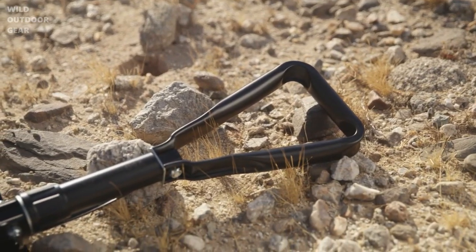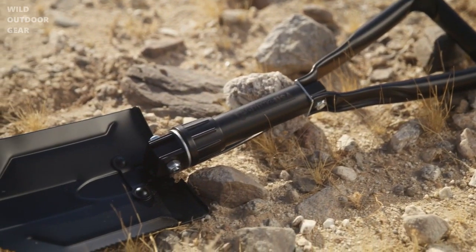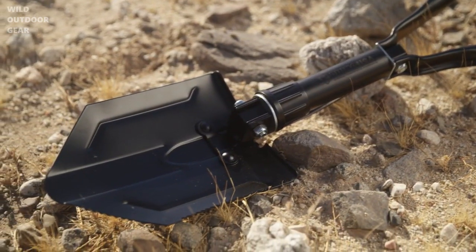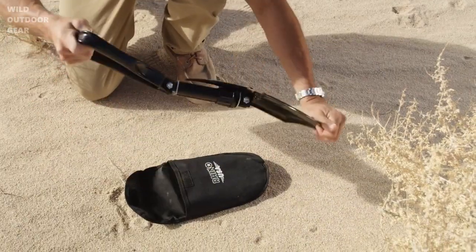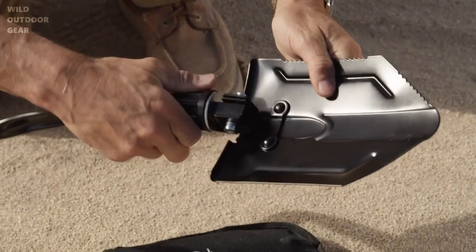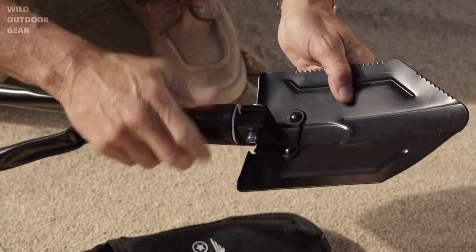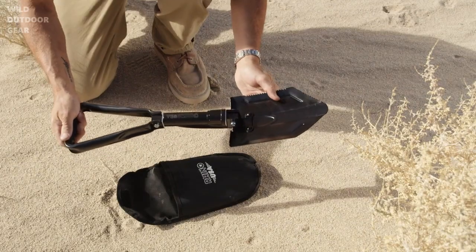This shovel gives you two feet of usable leverage to dig out of any situation, whether it be sand, rocks, or mud. To use, simply pull the shovel out of its carrying case, unfold it, screw your locking ring to the right, and you're ready to dig out of any situation.